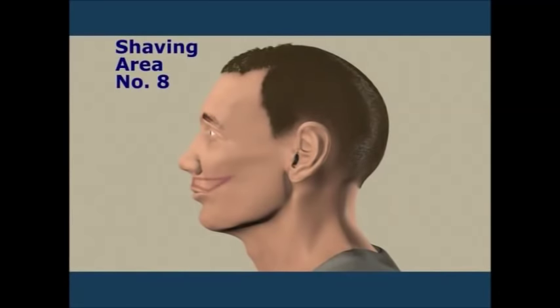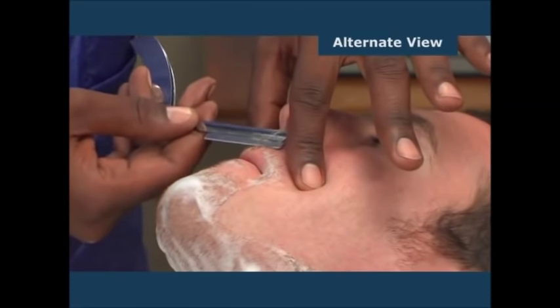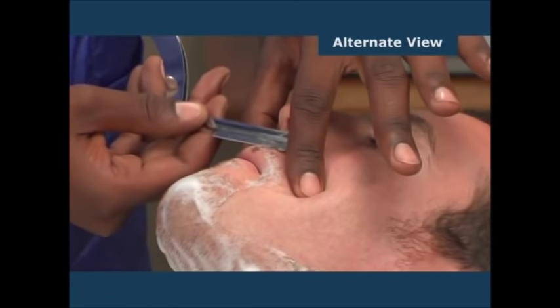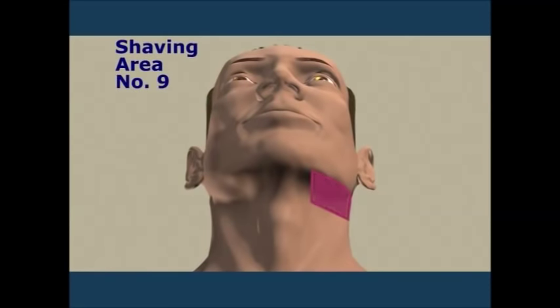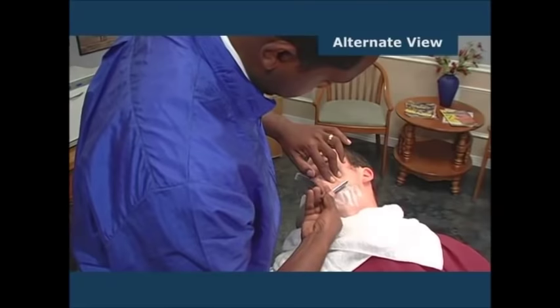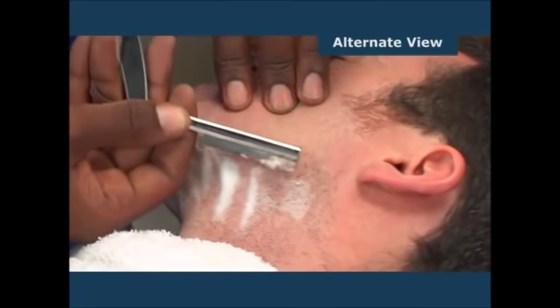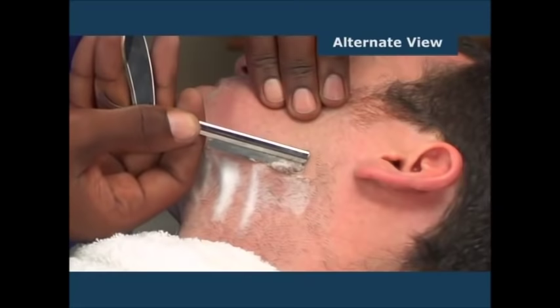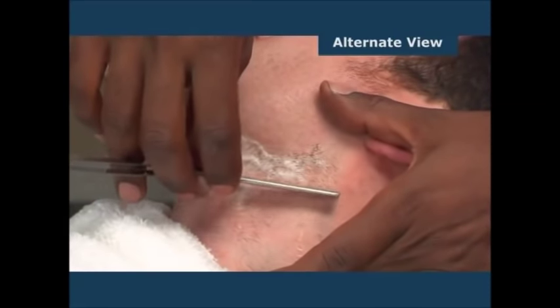Shaving area number eight is the left side of the upper lip. Shaving area number nine is the left side of the chin at the jawbone — for this area use the backhand stroke. Shaving area number ten is the left side of the neck under section nine — use a reverse free hand stroke here.